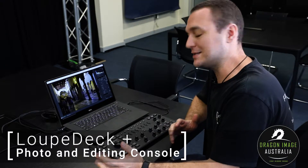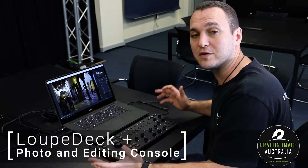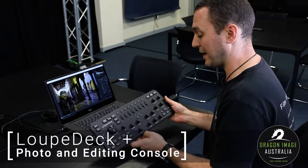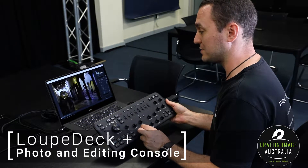If you're not familiar with the Looptek, it's basically just like an external console for editing photos and videos. It has a whole bunch of different knobs allowing you to very quickly adjust particular settings in different editing softwares.